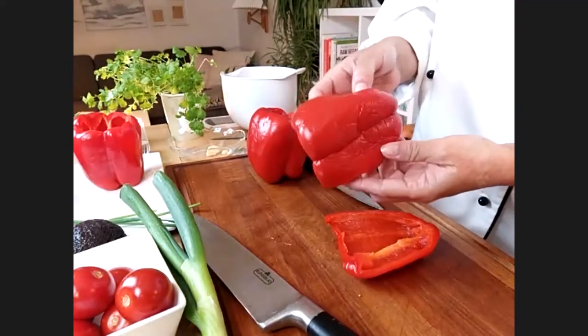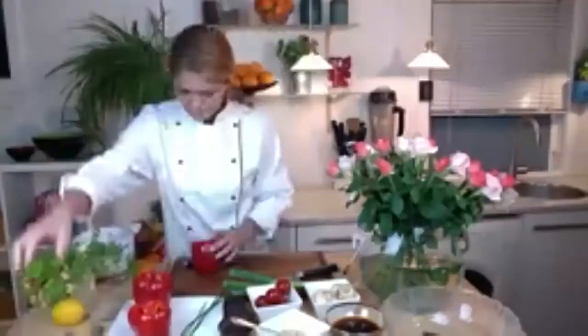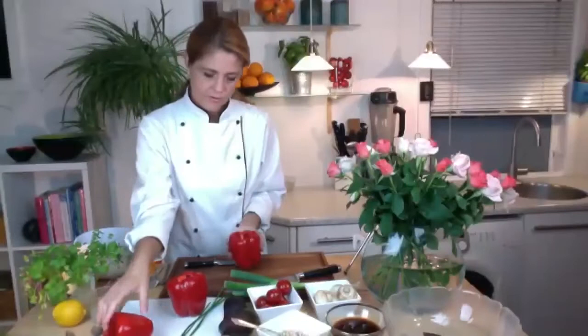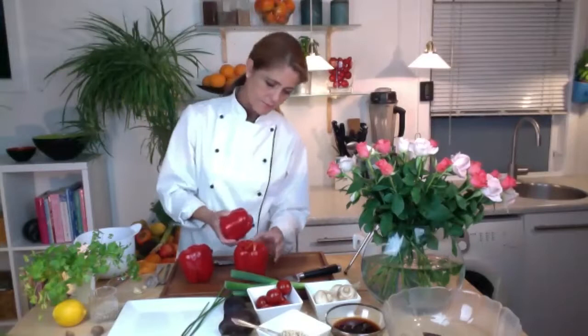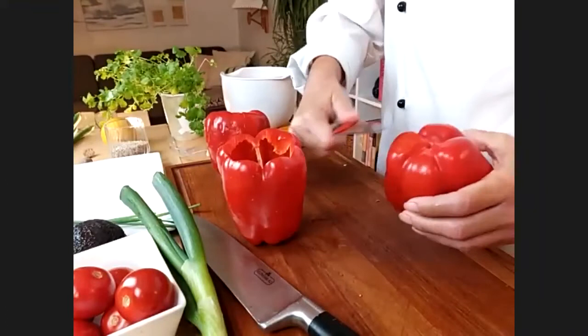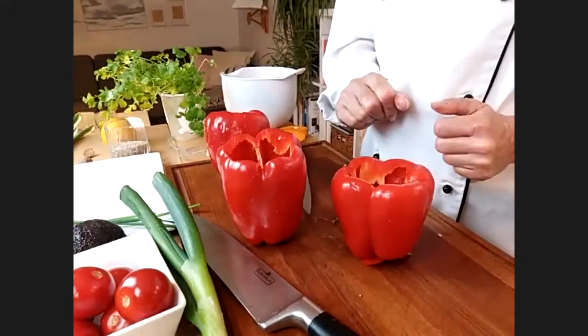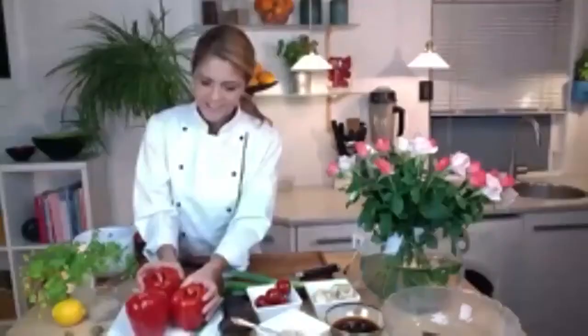If you bought bell peppers that don't stand up straight, you can simply cut a little bit off the bottom without making a hole in it and see if it stands better. I deliberately chose these bell peppers to make sure they stood up straight. Next up we're going to take the avocados.